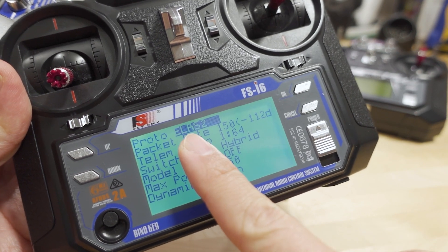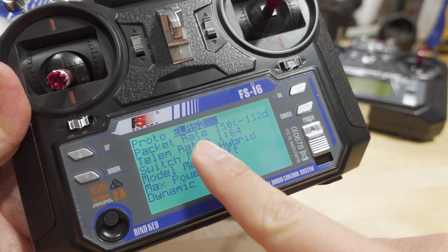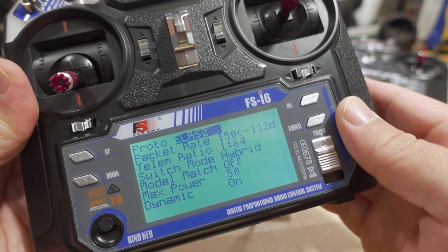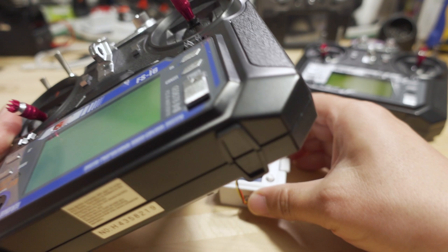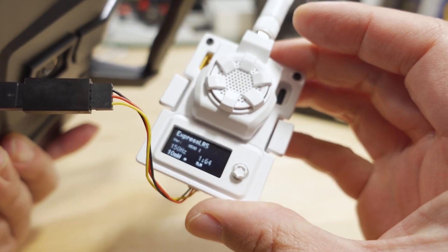You can see here it's got a modified version of the ExpressLRS v2 Luis script already as part of the firmware, and you can control the external module. I've got one in here.